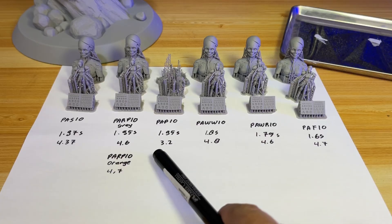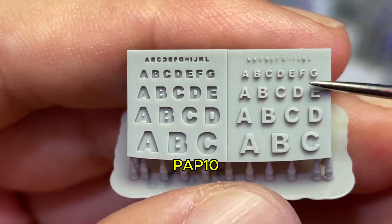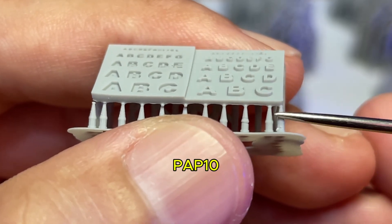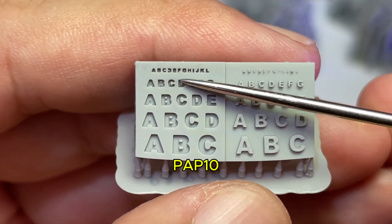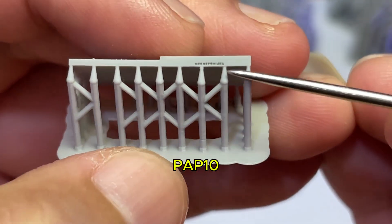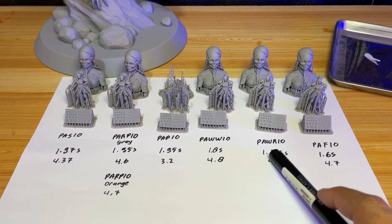Now I know why PAP10 failed at 1.95 seconds — it has the lowest light intensity at only 3.2. This letter model is the only thing that almost successfully printed on PAP10 because the support tip size is 0.6 millimeter, which is why it was strong enough for the low intensity. But the letter H is almost damaged and the letter E lacks detail. The back has big holes everywhere with no lettering details.